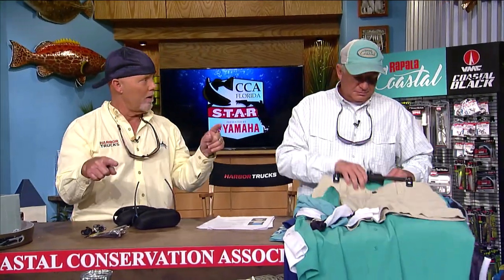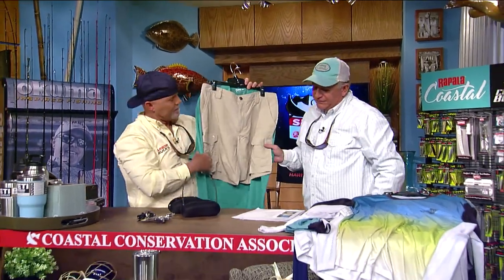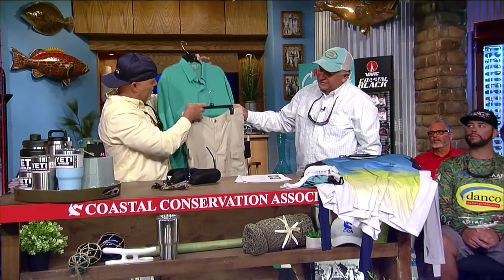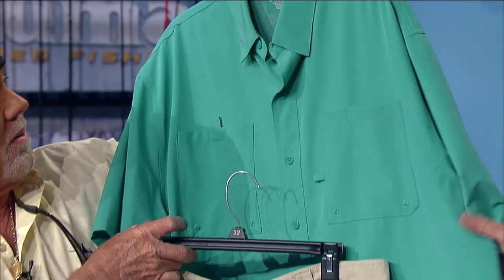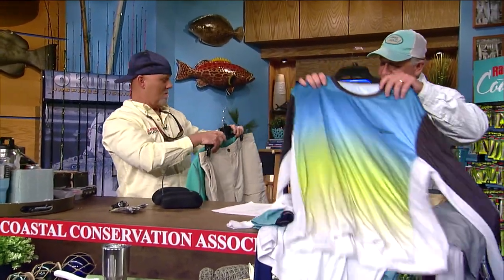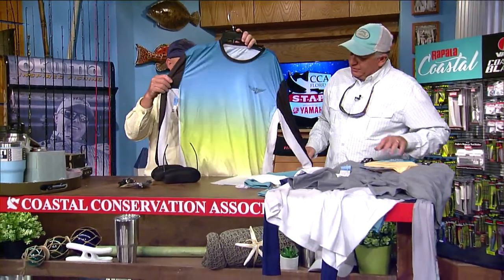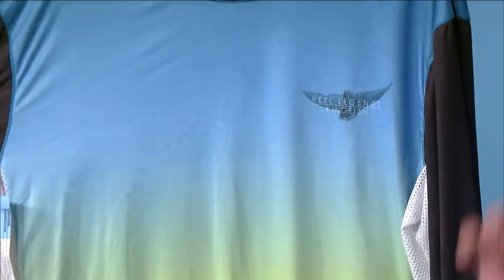Now we've got some Real Legends apparel. For the guys, this is the Shadester woven shirt and the Sandbar shorts — really nice, moisture wicking, quick dry, and stretchable. They also feature art from local artist Leah Samanski — great to support local artists.